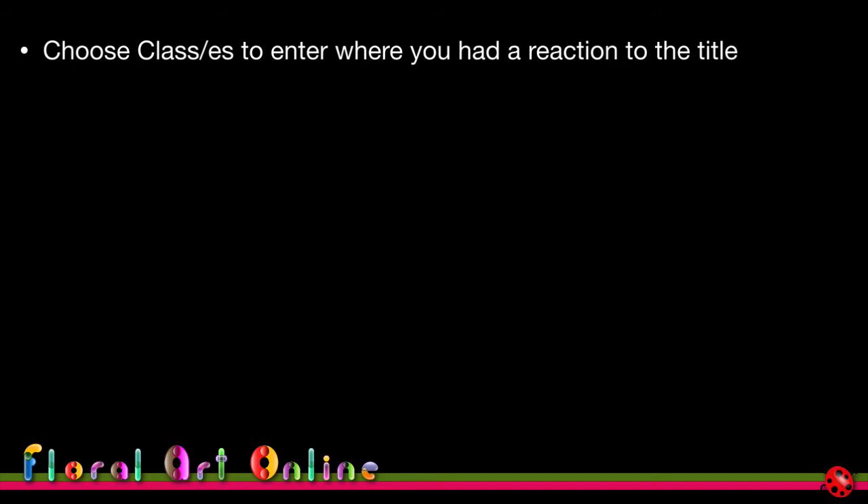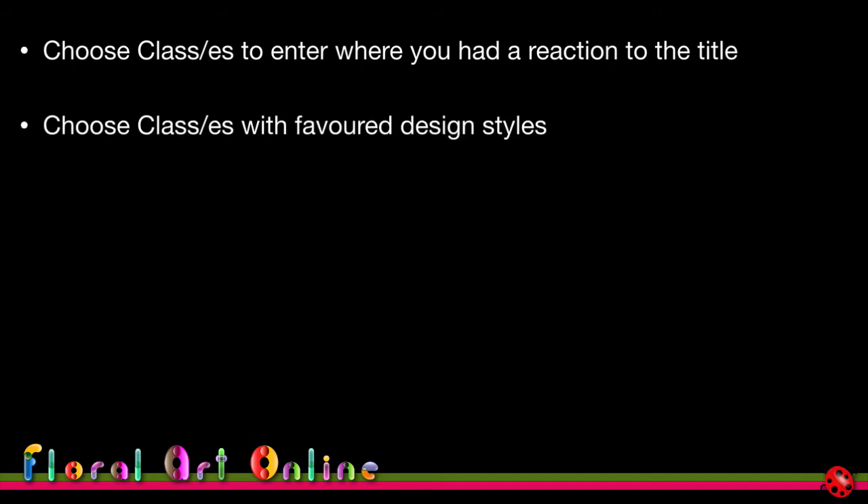Choose classes to enter where you had a reaction to the title — when you're reading through the schedule and you think 'I like the sound of that one,' do those ones because the creative juices are already flowing. Choose classes with your favourite design styles. Over the years I've developed a much greater liking for modern and contemporary designs, as traditional designs use a lot of flowers in a very formal and structured way. I'm an organic person who likes to walk in nature and see different shapes. Check the sizes of the classes — you don't want to attempt anything too big, but do keep stretching yourself.